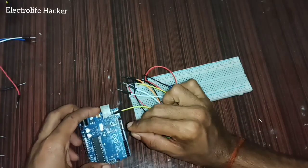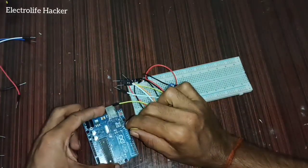Connect pin number three of the LCD display to pin number two of the potentiometer. Then connect pin number four of the LCD display to pin number 12 of the Arduino.